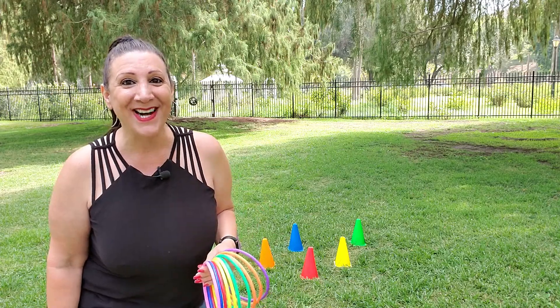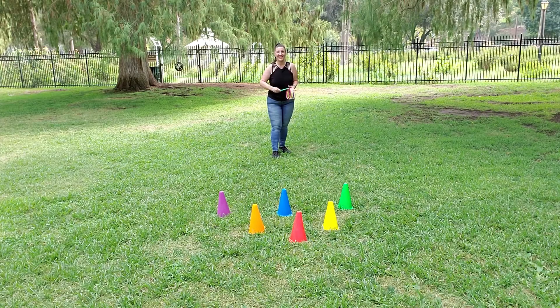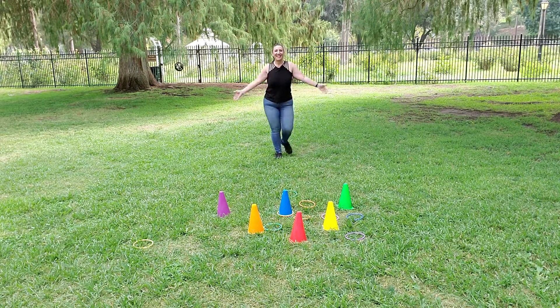Let's play a game of ring toss. Here I go. So close. Yay! Whoops. This is a lot harder than it looks. Woo! Got another one. That was too much fun.